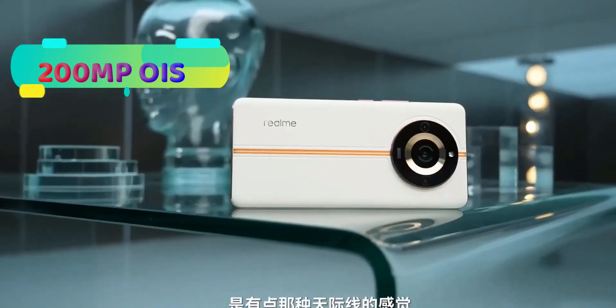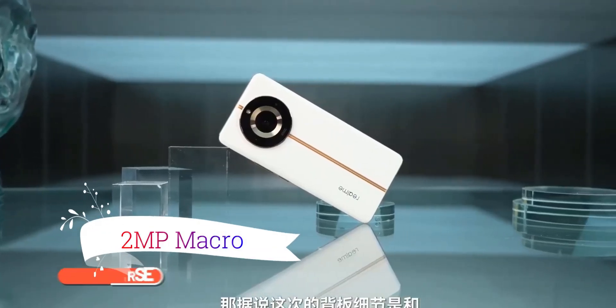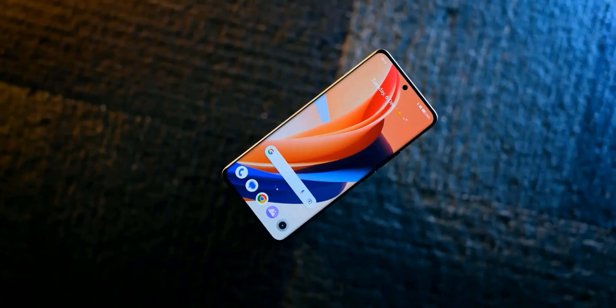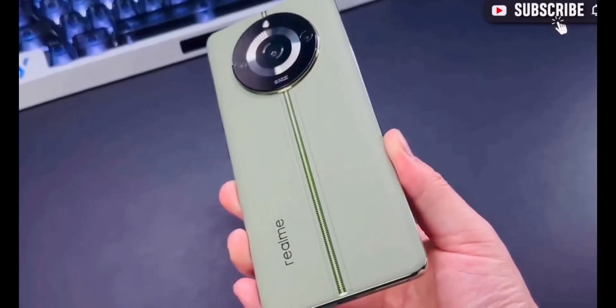The camera setup includes an 8-megapixel ultrawide camera and a 2-megapixel macro camera. On the front, there is a 16-megapixel selfie camera which takes great selfies and video calls.